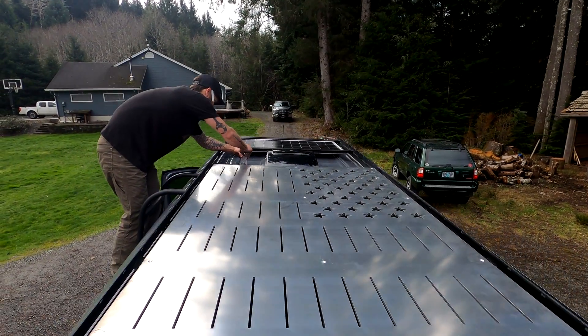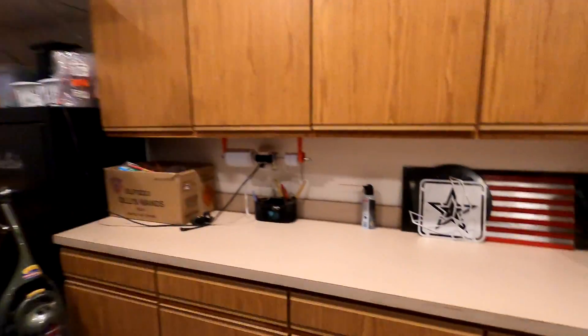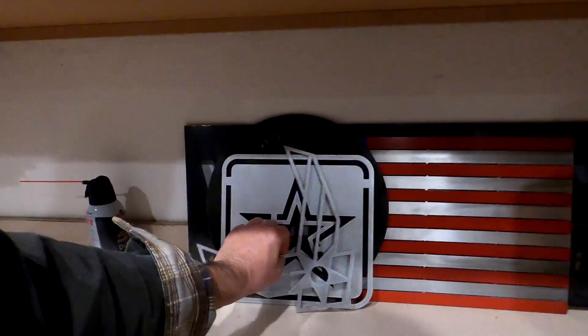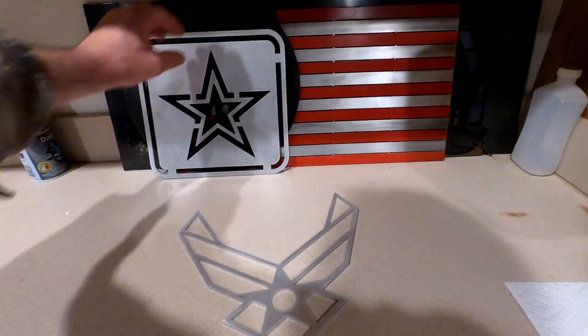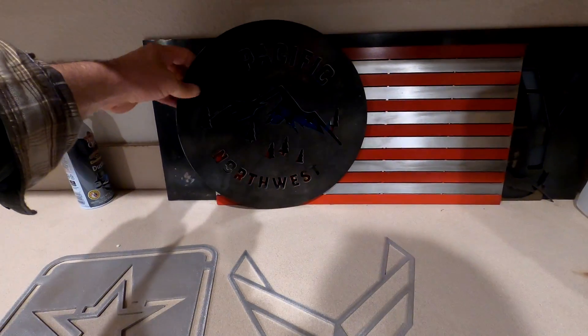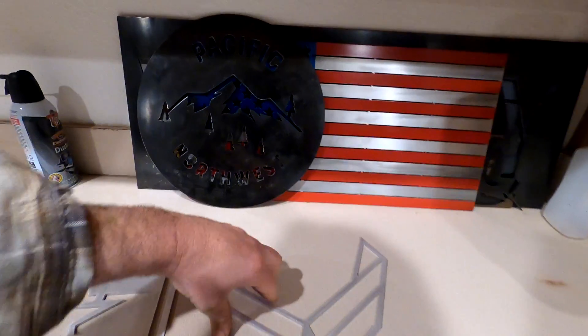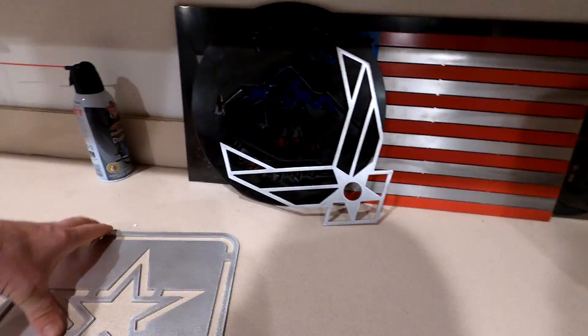That one was pretty cool. I've got some projects like that, and he's been busy with the CNC table doing some other stuff too. I've got some examples right here: we've got our Air Force and Army insignia, the Pacific Northwest sign, and an American flag. Kind of cool stuff.